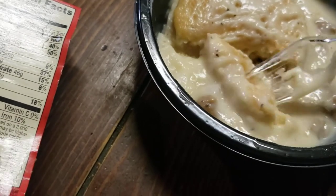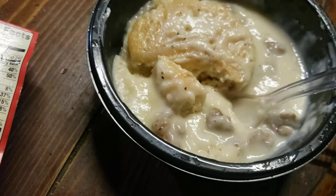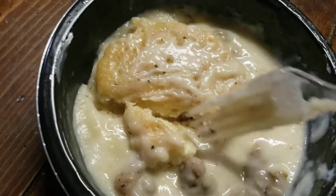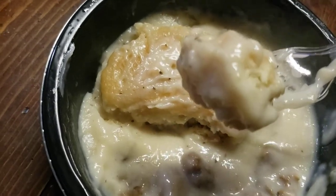Now the biscuit. The gravy is really good too. I like this biscuit — real good buttery biscuit.